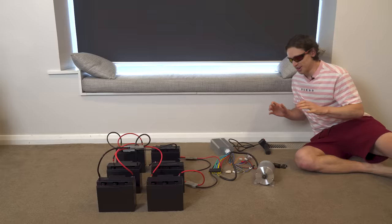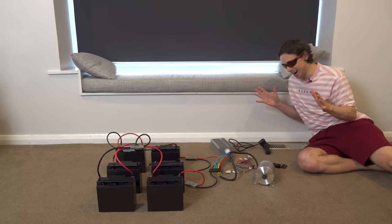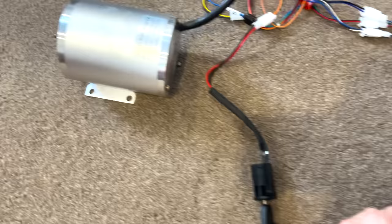If this looks like a dangerous mess, that's because it is. I've connected our battery to our motor and I'm about to test it out for the first time. I'm a little bit nervous. Maiden test flight of the battery and motor system — three, two, one... Oh yeah, baby!